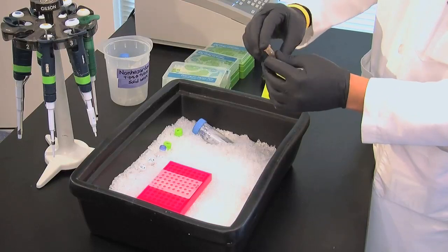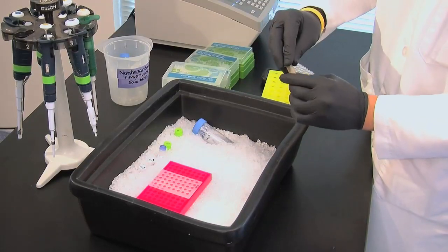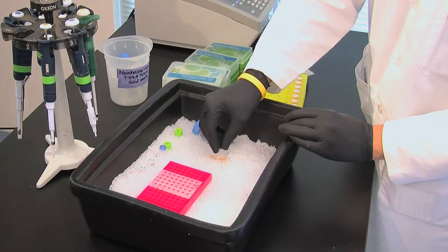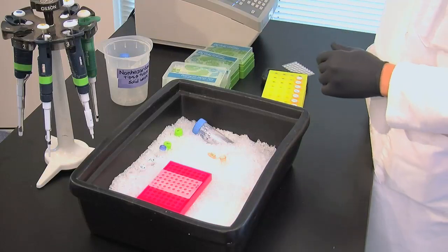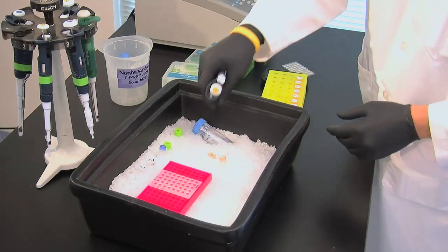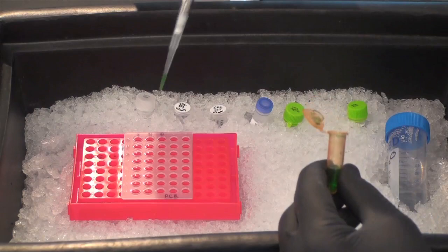The master mix is now complete. Invert it a few times to make sure everything's mixed well. Add the master mix to your PCR wells — 24 microliters to each well you're going to use. We're using seven samples, so we'll use seven wells.